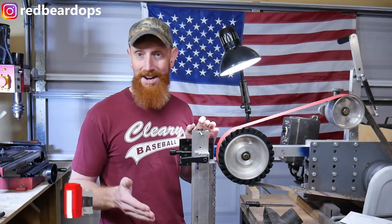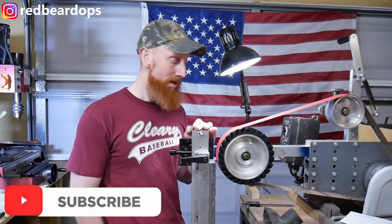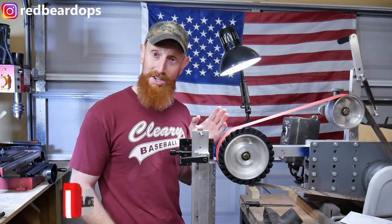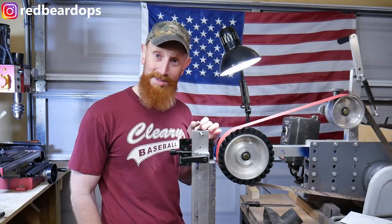You'll see me working through those kinks in the next couple of videos as I use this machine on my knife builds going forward. If you want to see that, hit the subscribe button below and follow along. I hope you all really enjoyed this video — if you did, hit the like button and I'll catch y'all on the flip side.